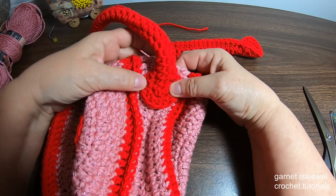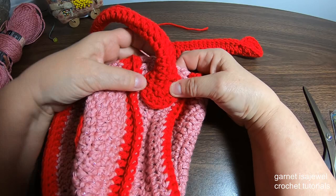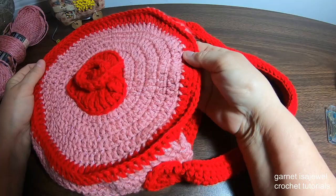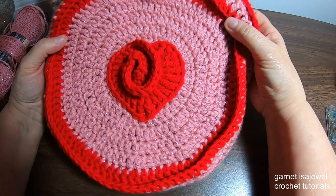Here you can see I've completed my strap. On the bag, lay it out flat and stitch around the circle, then do the same to the other side. After we've sewn on our handle on both sides, this is what we have. I really like this bag — it's very festive, especially for the Valentine season. I hope you enjoyed this tutorial. I hope you come back for another one. I appreciate having you here, and I hope you learned something from this. Until next time, bye-bye.